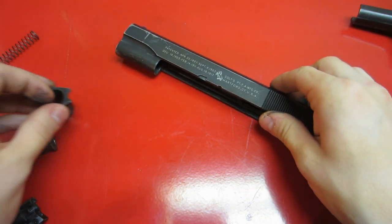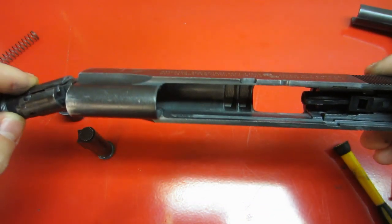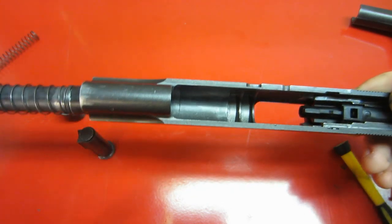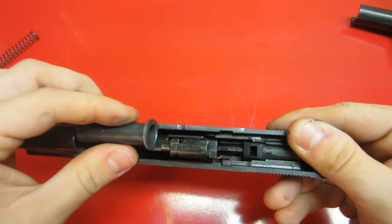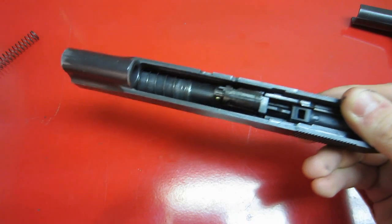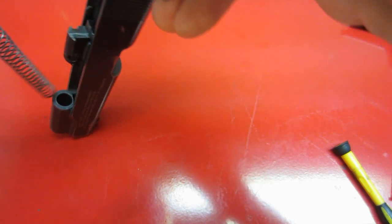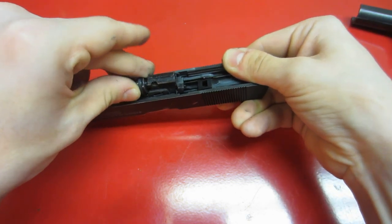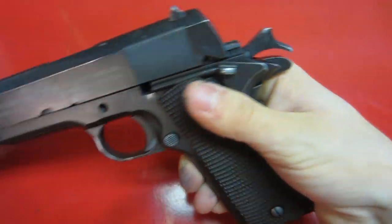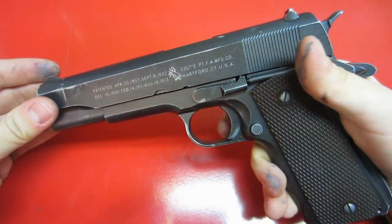These parts are really only going to be compatible with KWC parts — they're a lot different than a WE or a Marui. The magazines and internal parts are different, so you're going to need to buy KWC-specific parts. But overall I would say this is a lot better than a WE Tech — it's just more reliable, more sturdy, and it's got nice Colt trademarks. It breaks down pretty easy and goes back together and works pretty well.